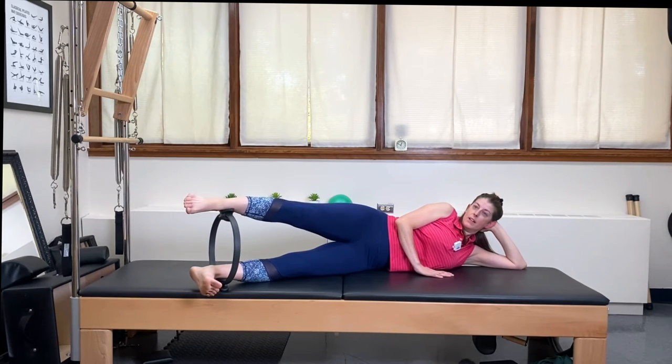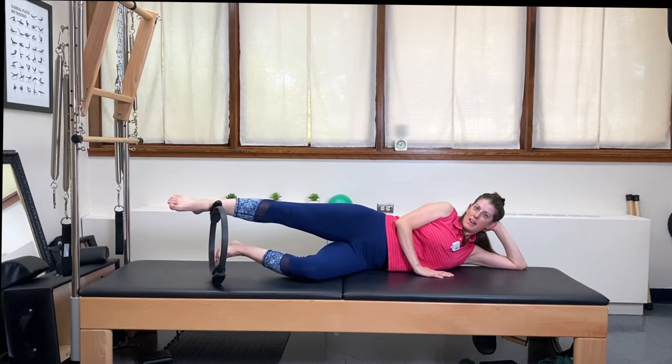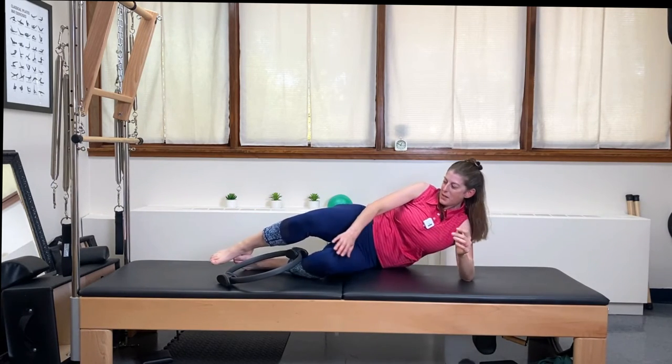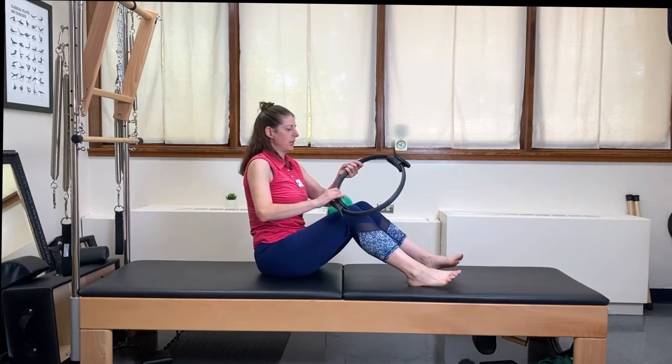Place your leg right back on top. Now to release the ring the fancy way, you can roll it back and roll it forward and let it fall. Come all the way back up — I'm going to show you one last one: the shoulder bridge.